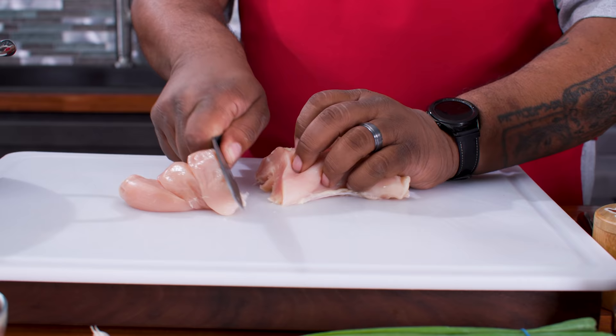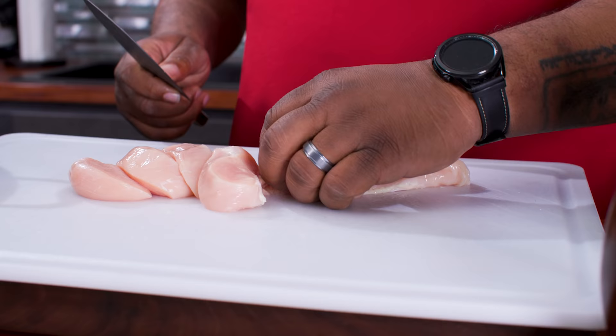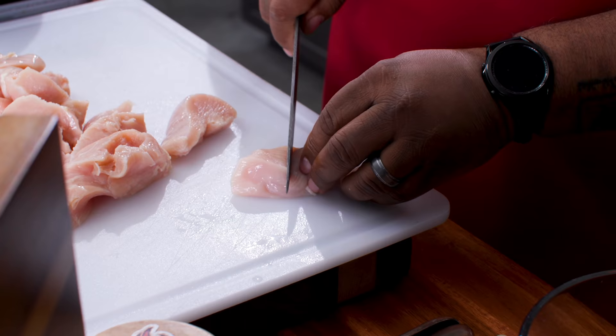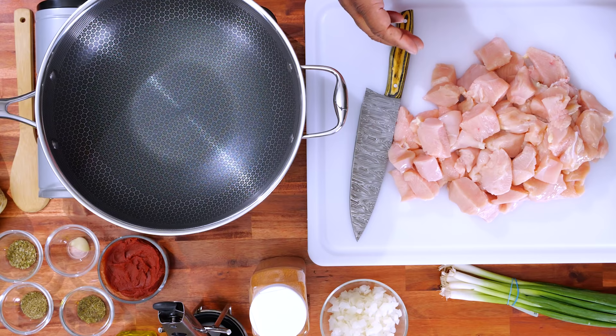I'm gonna cut these down into about one inch pieces. It's up to you how you want to do it, but you want all your pieces to be about the same thickness so they all cook at the same time. I'm gonna cut them down like this and make these little small cubes.